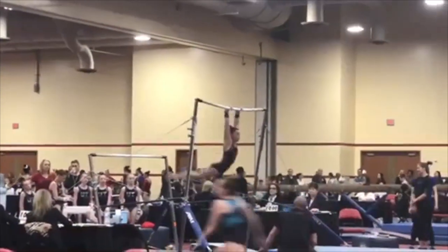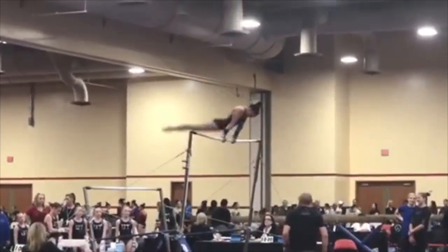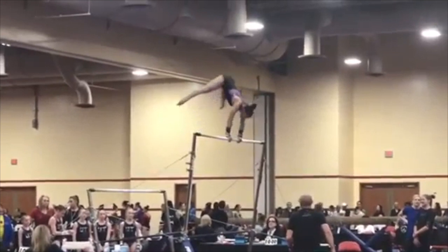She's making her transition from the low bar to the high bar. As she goes to cast in handstand here, you can see that her arms bend, so that's a deduction there.